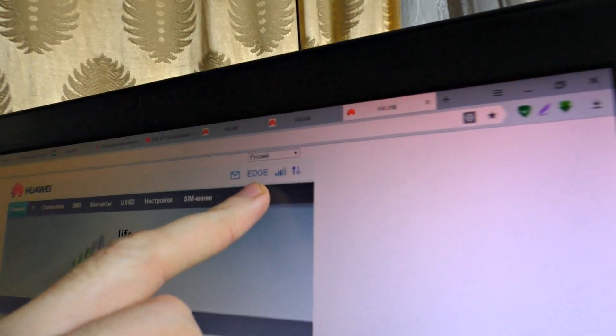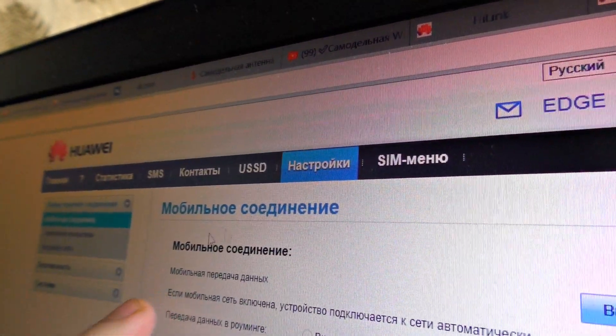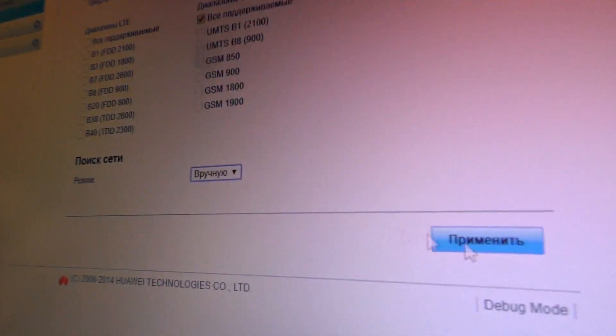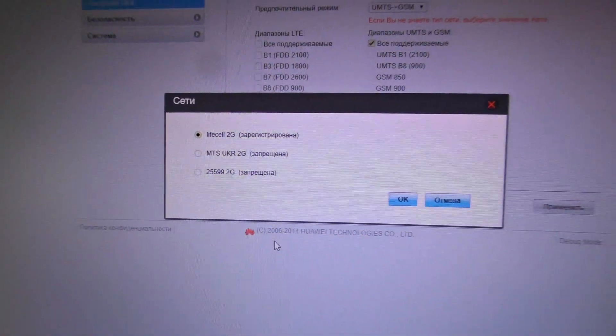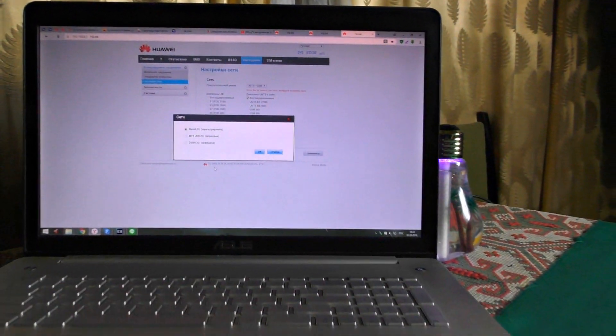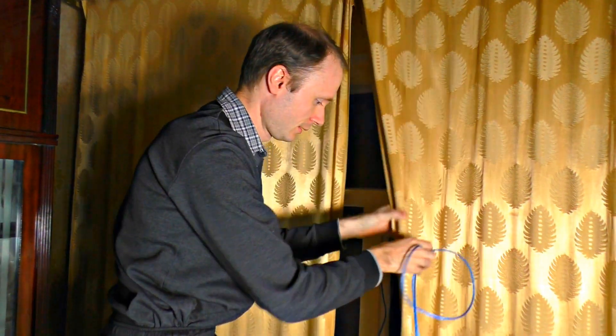We can see that the modem has got a connection, but it's 2G. When I go to the internet settings and search, we can see all available connections in the area. My modem can't catch any 3G signal in my house. Even when I got the router outside my house, I didn't find any 3G connection — the smartphone finds only a 2nd generation signal here.